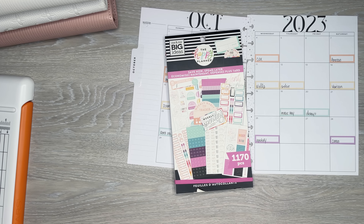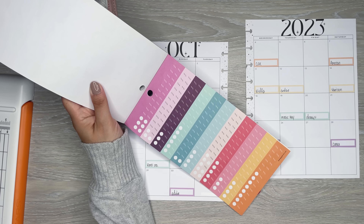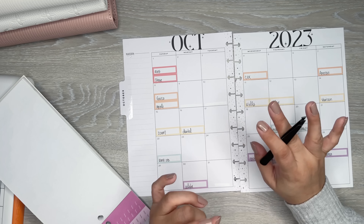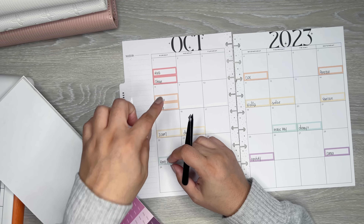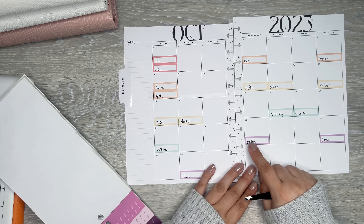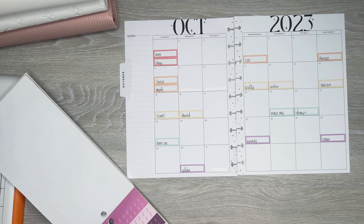Next I'm going to use these little dollar sign stickers for my paydays. What I do during the month is when a bill gets paid, I write the amount in. That's my way of knowing it's out of my bank account. Some bills are exactly the same every month, but some are variable — like Spotify just went up a dollar or two in September.